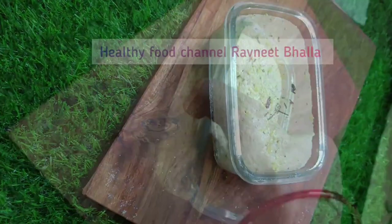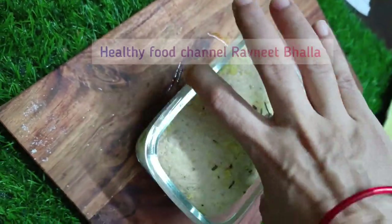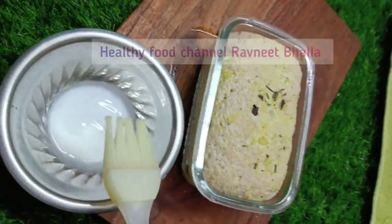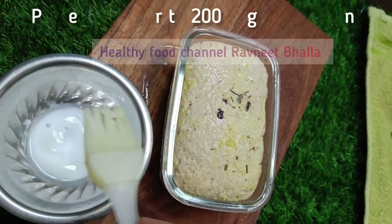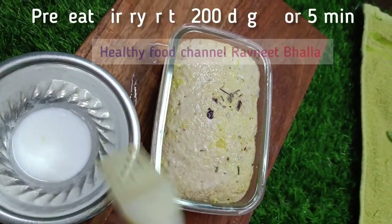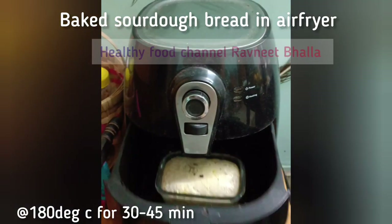Give it a milk wash and bake the sourdough bread in the air fryer at 180 degrees Celsius for 40 minutes. Please don't forget to preheat your air fryer to 200 degrees Celsius for 5 minutes. You can bake the bread in an oven as well. Check after 30 minutes and give it a milk wash once again.